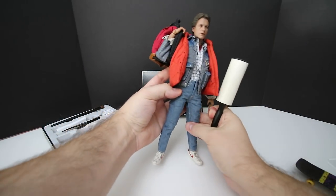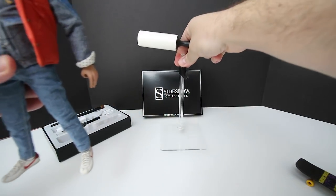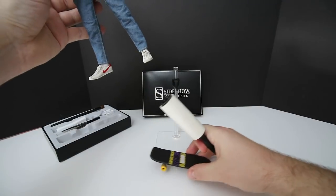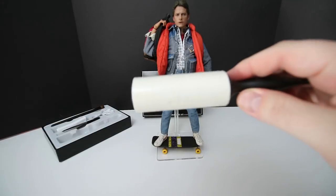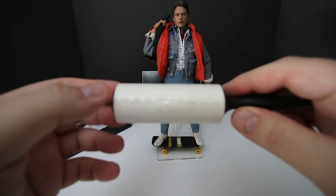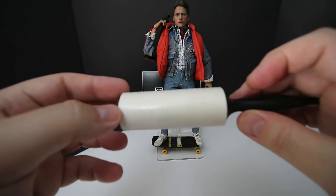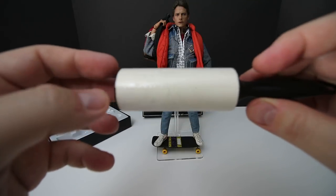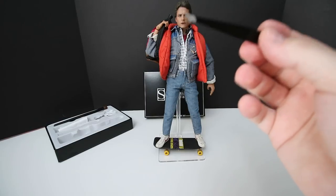I'll put him back on his stand. He's set up so he can stand on his skateboard, so it looks like he's skateboarding. Let's see if the lint brush picked anything up off the figure — and it definitely did. You can see little tiny hairs and various debris that built up, a bigger hair on the figure, more stuff that came off. It definitely works!